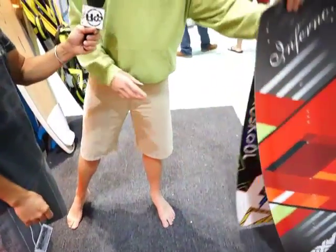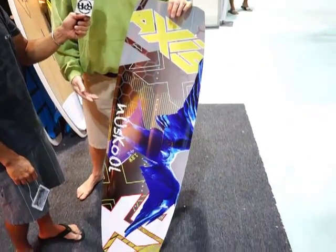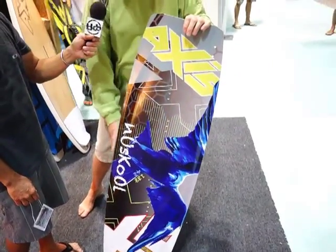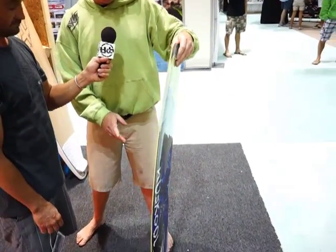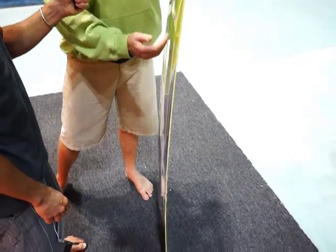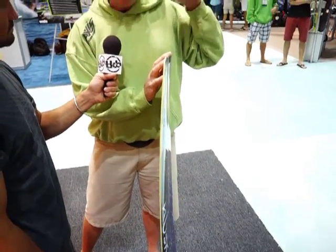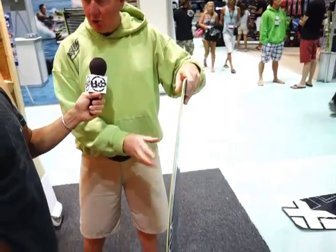We have a brand new board for this year. This is the New School, and it comes in four sizes from 129 through to 138. It's a straighter outline in the middle with more curve in the tips, and it's a new rocker we've come up with this year. Compared to our older rocker, it's got more curve through the center and it's straighter through the tips. What that means in riding terms is it's smoother through the water — it glances off the chop rather than sledging through it — and the straighter section means the board feels faster through the water.